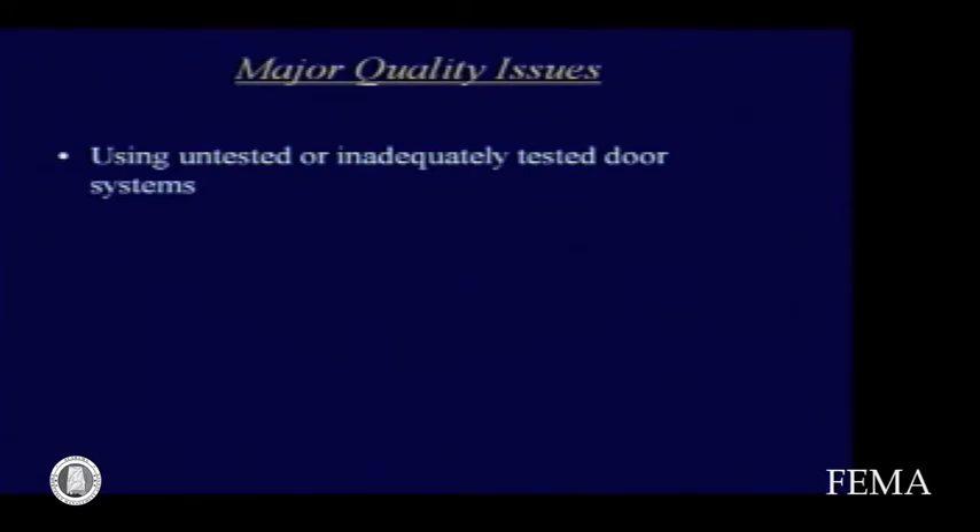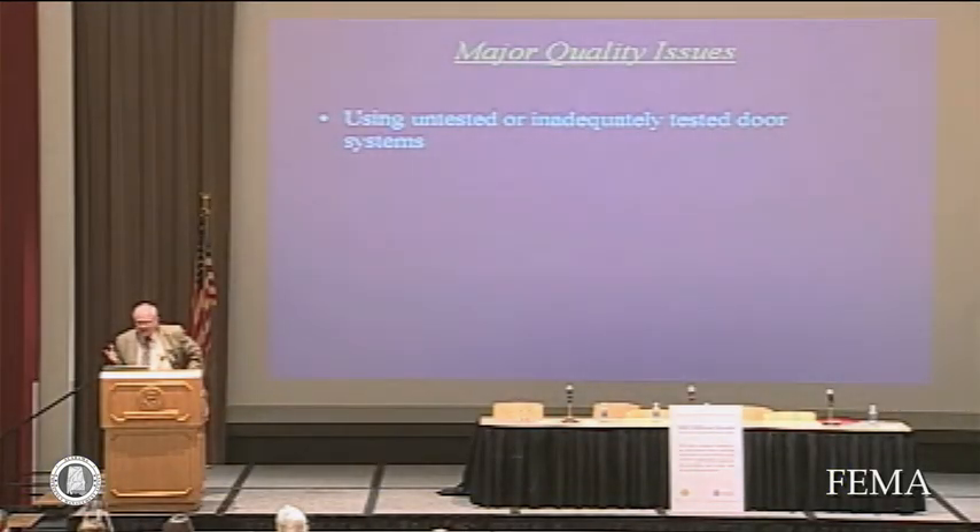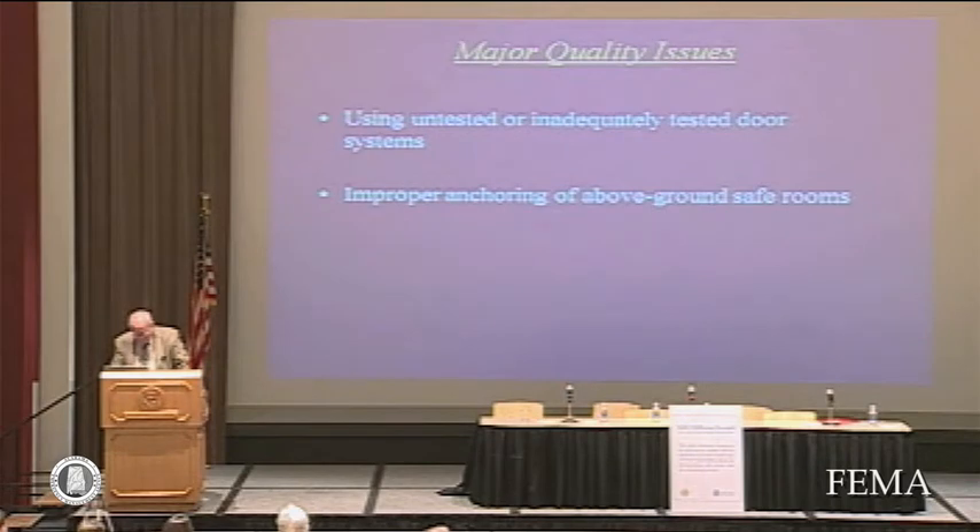Mentioned just briefly: major quality issues include using untested or inadequately tested door systems, and I emphasize systems. We feel it's not sufficient to test a door latch, a door hinge, and a door separately and expect any combination of those things to make an acceptable system. We insist on testing the door system. Not all doors or systems are alike. There are some producers here who can guide the selection of the door, and it's an important yet inexpensive element of the safe room.